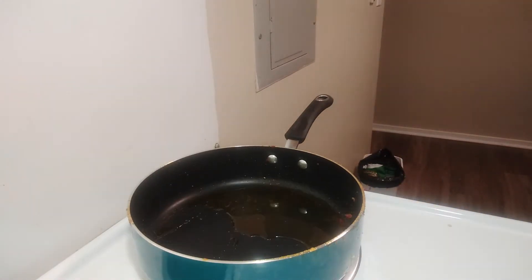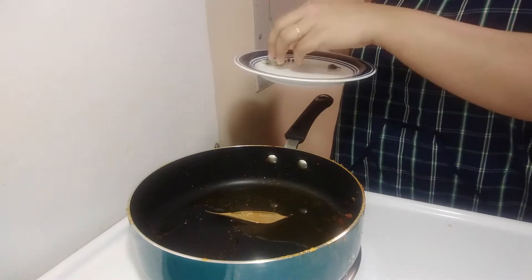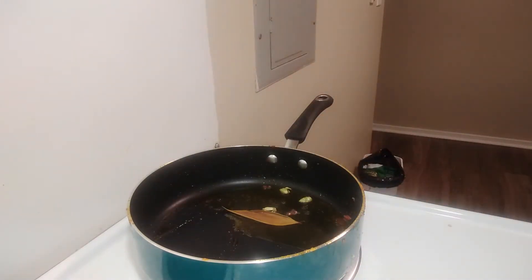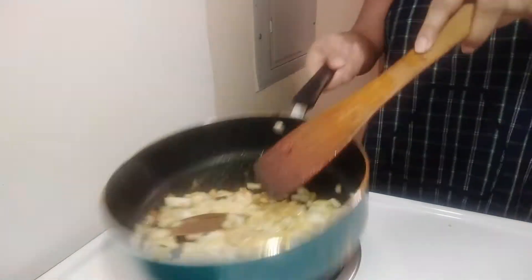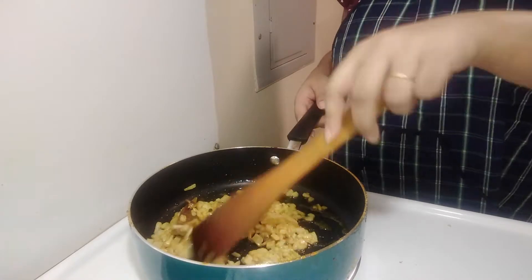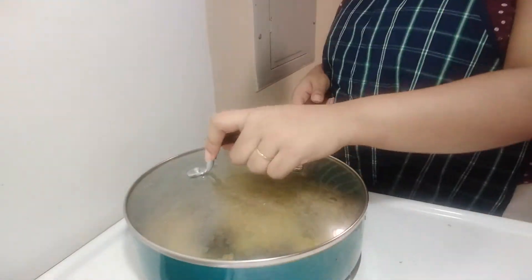In the same pan, I am taking some oil and will add the ingredients one by one. We will add chopped onions. The most important step in this recipe is to fry the onions very nicely — when we fry them well, it gives a good gravy and it will be tasty.